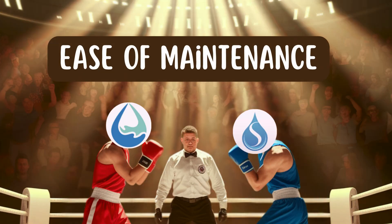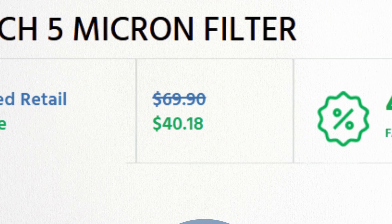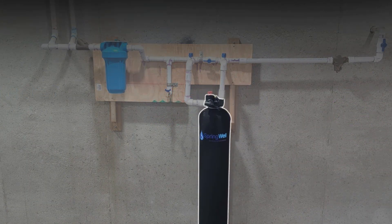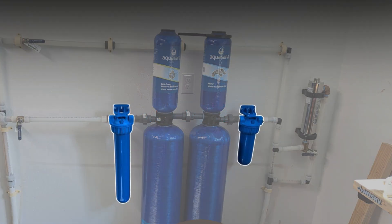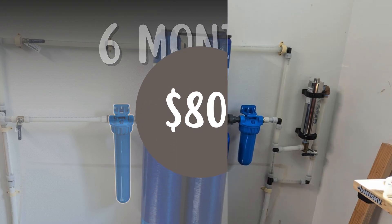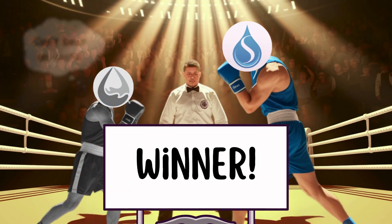Round number four: Ease of Maintenance. Springwell requires you to replace the sediment filter every six to nine months, costing around $40 for a two-pack. Its main filtration media lasts six years, making it relatively low maintenance. Aquasana's system requires pre- and post-filter replacements every six months, totaling around $80 per year. The main tank lasts 10 years, but higher annual costs add up over time. Springwell wins in this round due to lower maintenance costs.